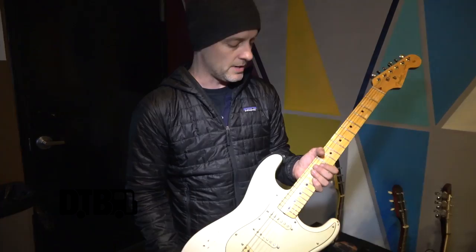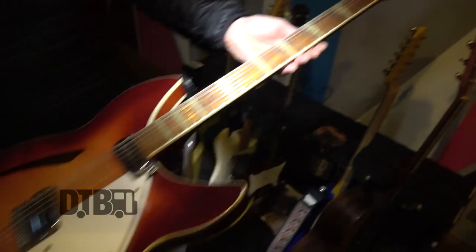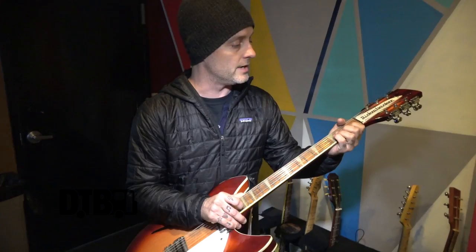This guitar is a 12-string Rickenbacker that I bought while we were on tour with Bad Religion and Against Me in the fall of 2016. We did a big long tour together — you've got Brian Baker on that tour, Mike the Bad Religion guitar player, Jimi James, and Laura Jane Grace. They're all super into guitars, so Tim and I got super amped on buying guitars. This is one of the guitars I bought towards the end of that tour.